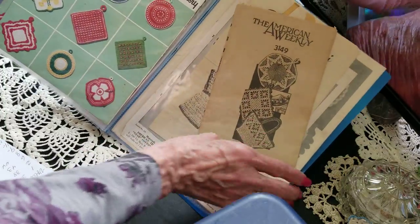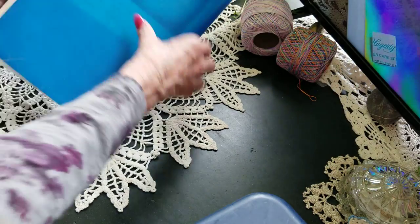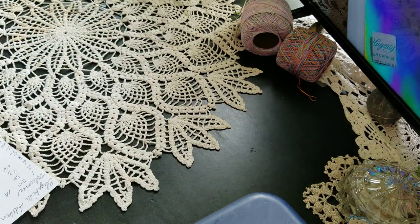Here's a mail order — I got a bunch of mail orders; I'll do another video on those. Alice Brooks and Laura Wheeler — American ones.